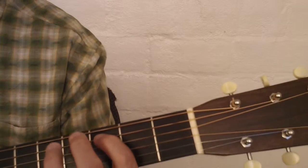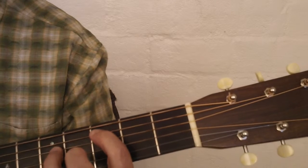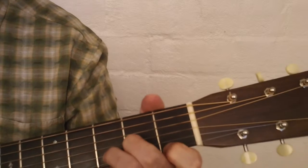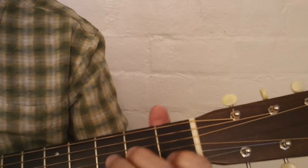So altogether that part sounds like this. And then it goes back in two.